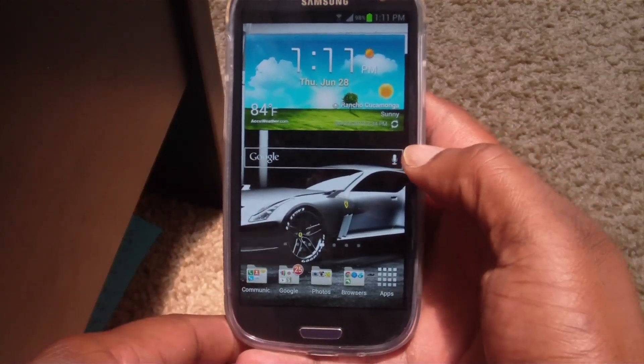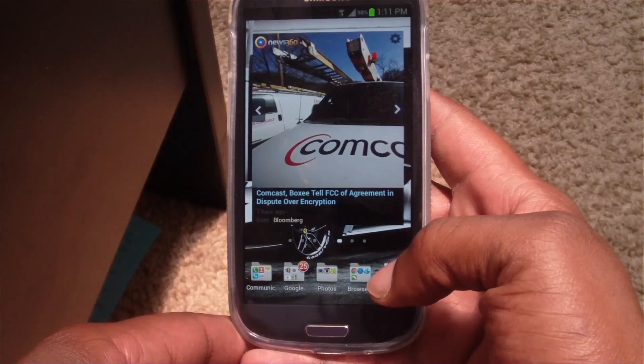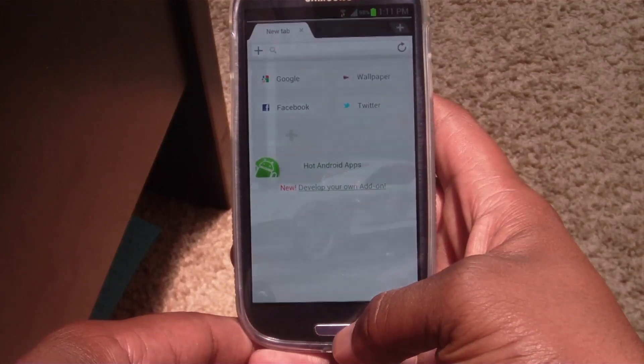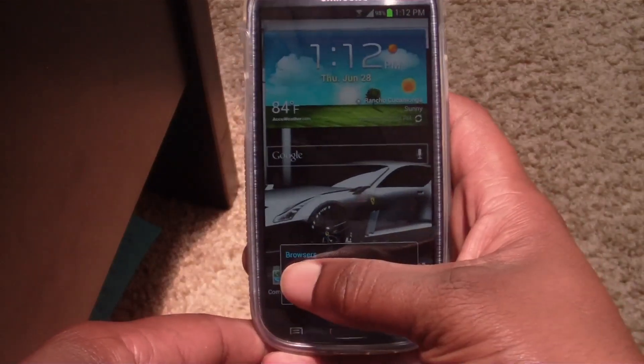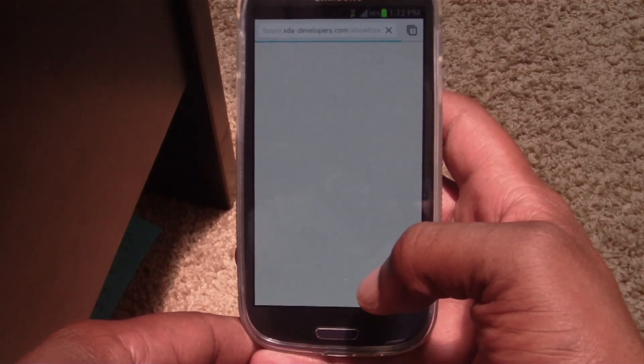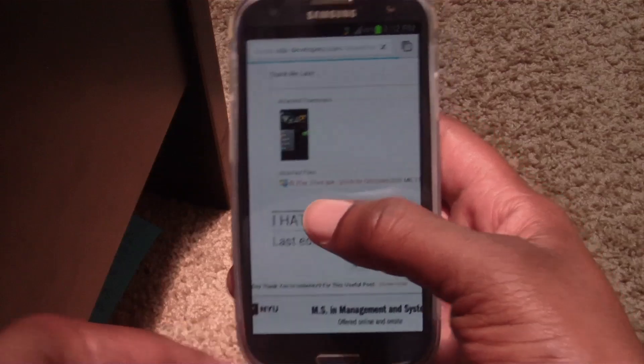What's up guys, this is Damian with HatchOnline. Today we're going to install the Jellybean Play Store update on the Samsung Galaxy S3. This will work with any Android device, but if you're following along I'm going to be using the Galaxy S3. First, we want to go to the link provided in the description, which will take you to XDA Developers to the thread where you can download the APK.